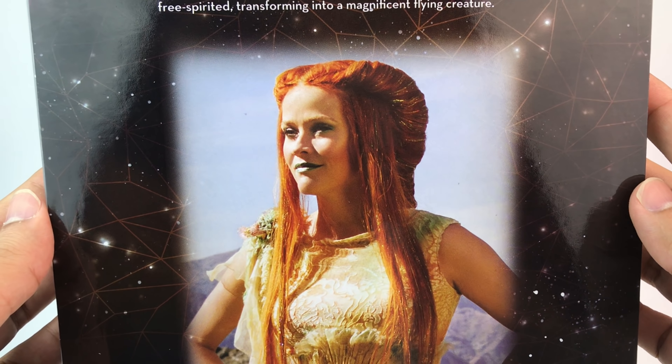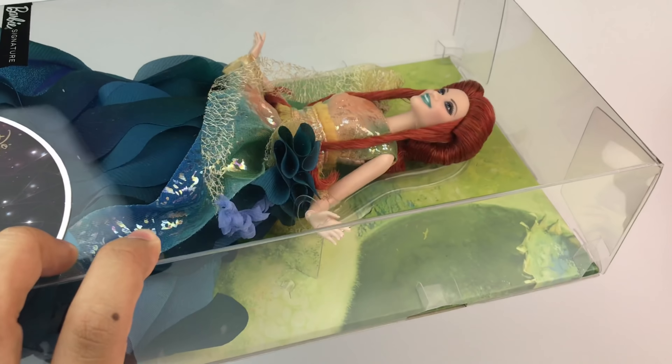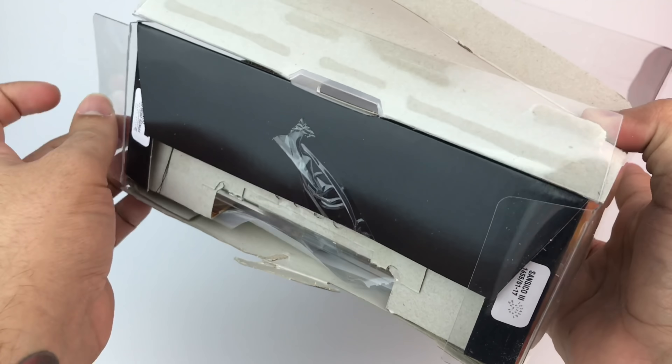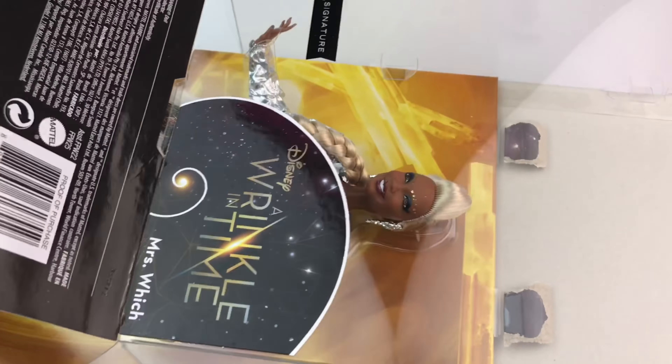There's a picture of Reese Witherspoon, which looks amazing. This hairstyle is so detailed. And I want to show you really quickly — don't mind the box, this is Oprah's box — but I just want to show you how you take her out. It's pretty simple. If you're a collector that doesn't like to mess with the box, you can just slip them right out, take pictures, and put them right back in.